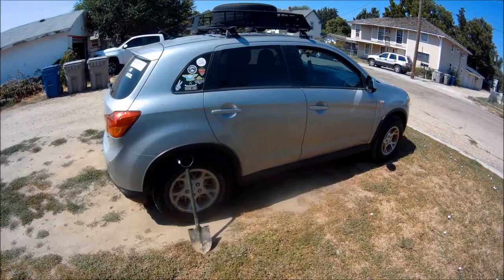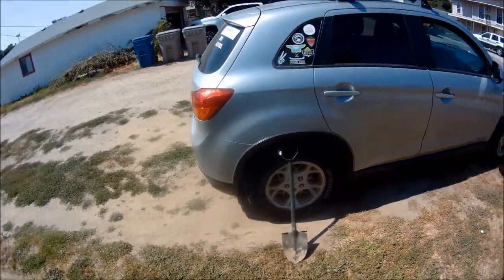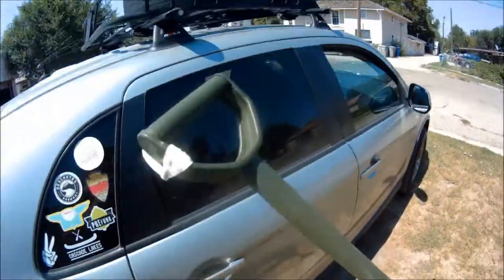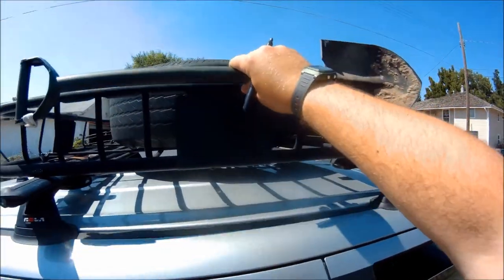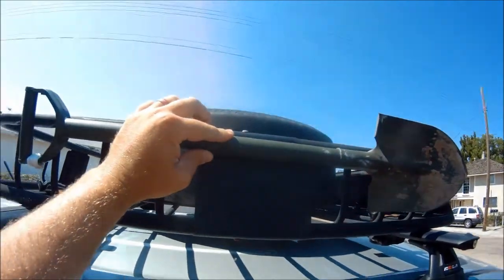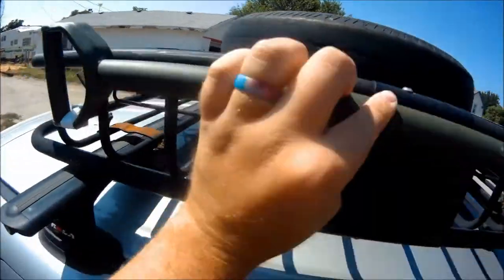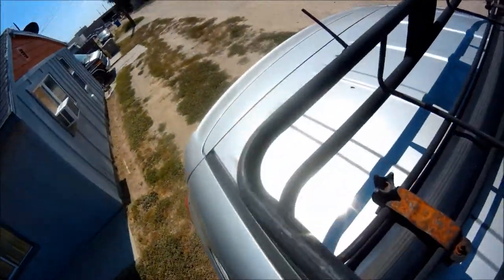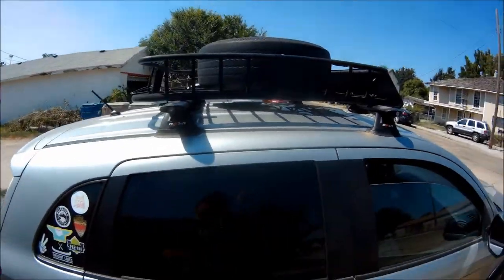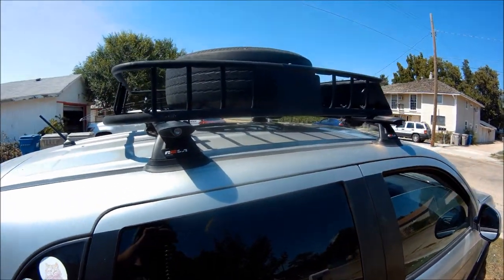While that stuff is drying, let's figure out where we're going to put our clamps. Let's grab the shovel — fairly centered — I'm going to put a mark here and a mark here. Now that's marked where we're going to put our clamps once they're dry.